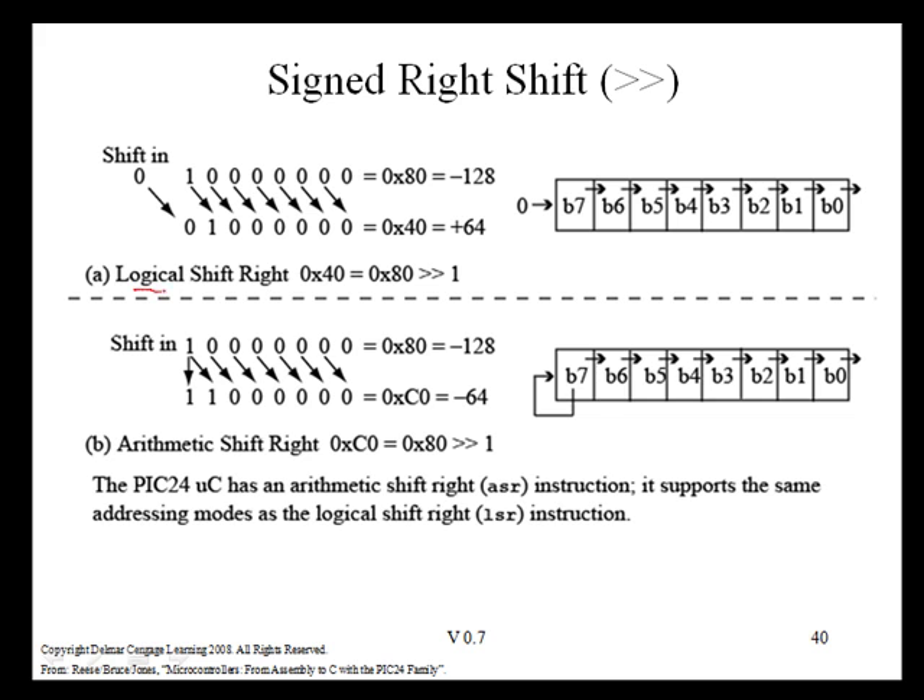The previously covered logical shift right instruction always shifted a zero into the most significant bit. This is problematic for negative numbers because, in an example, we're taking the value negative 128 and shifting it to the right by one position and shifting a zero in. This changes the number from a negative number to a positive number. We would like to preserve the sign bit.